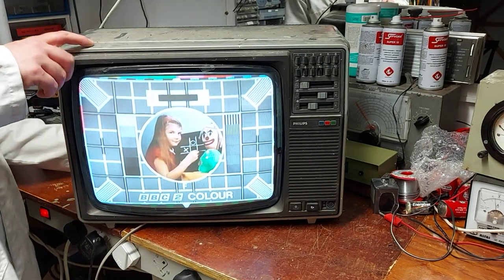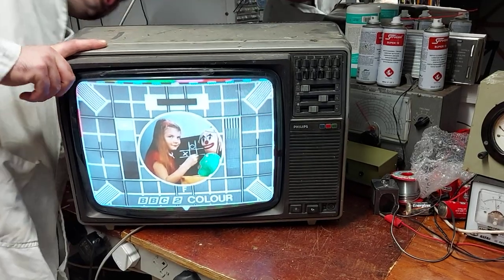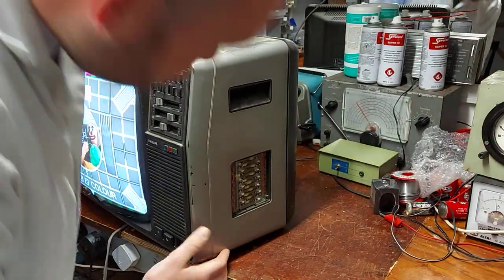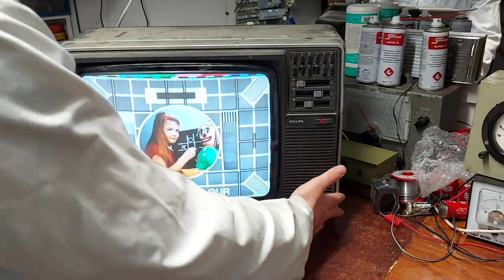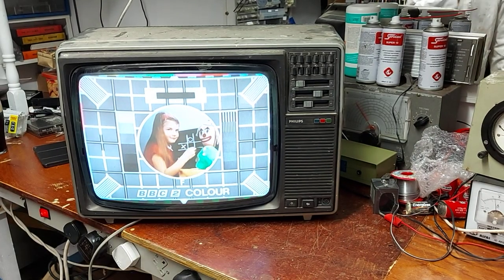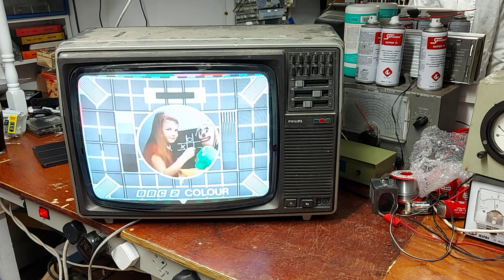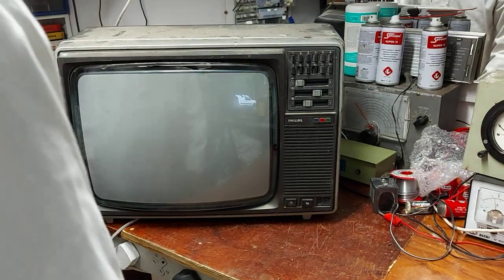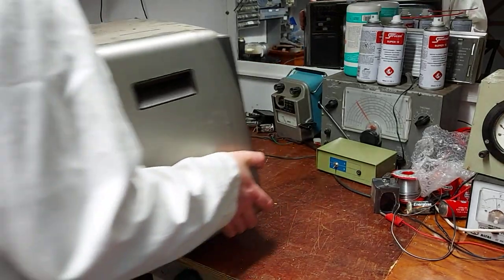There's a contrast control — I don't see one on the front, there might be one on the side. Anyway, I think that's quite good. We'll get the back off and have a look inside. Maybe the focus could be touched up a little bit — we'll plug it out, spin it around, get the back off, and see if the focus could be improved.